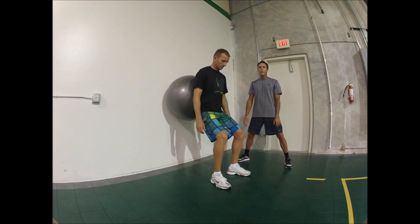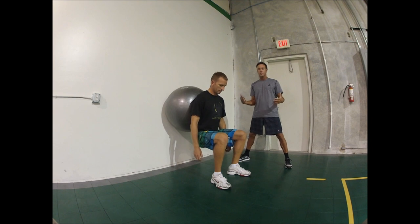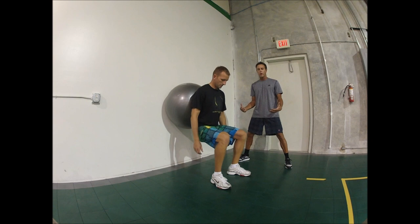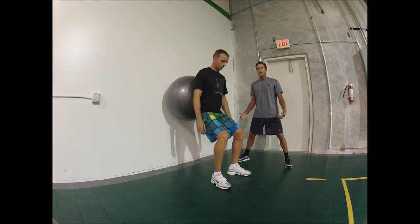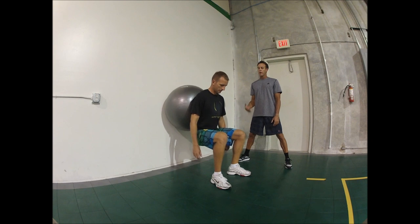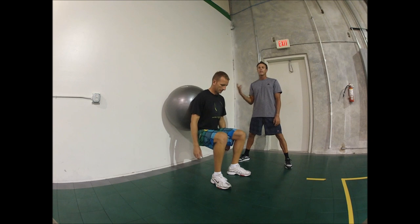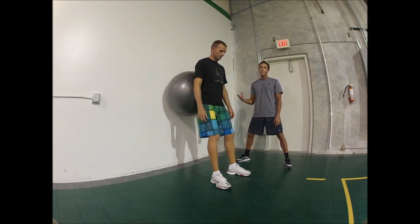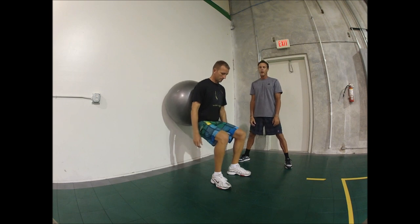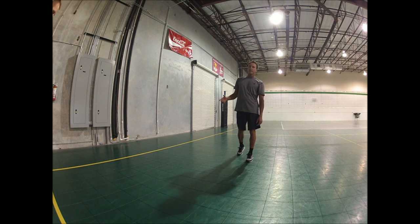Beach volleyball is a very grueling sport because you're working in the sand, out in the sun. The main muscles that we work in volleyball are legs, your calves, and your shoulders. Through this warm-up, we're going to be warming up those muscles — they're used for explosive jumping, conditioning, serving, setting, and blocking, the main components of beach volleyball.